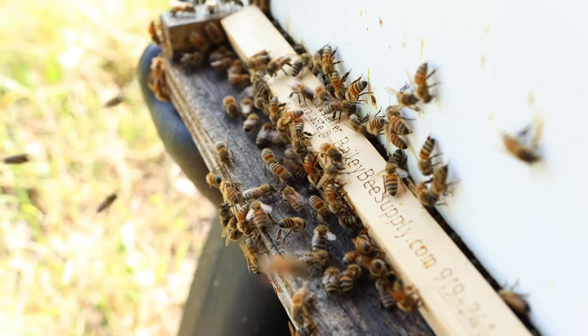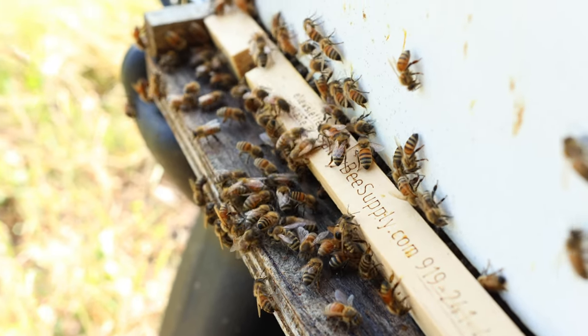Hey everybody, David Burns here. Today I'm going to talk about this hive and the idea of inspecting it. It's tough to inspect in the fall, and a lot of you might be wondering how do I inspect my hive and how do I check for mites?